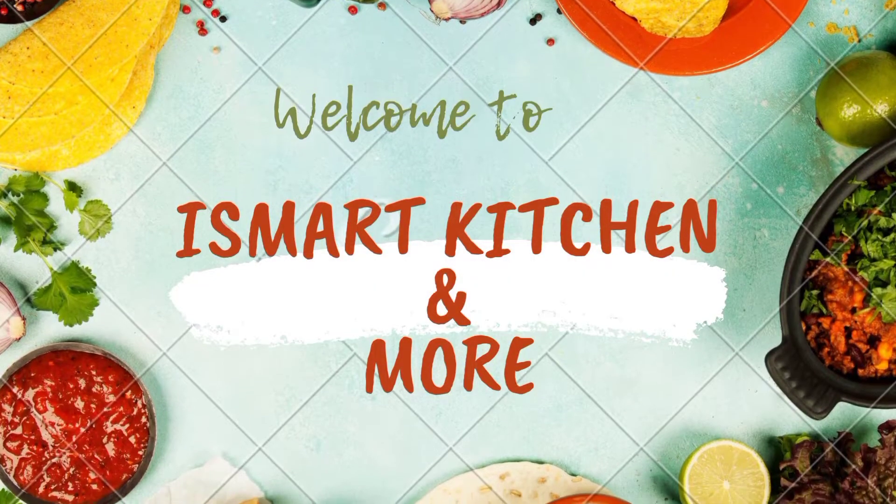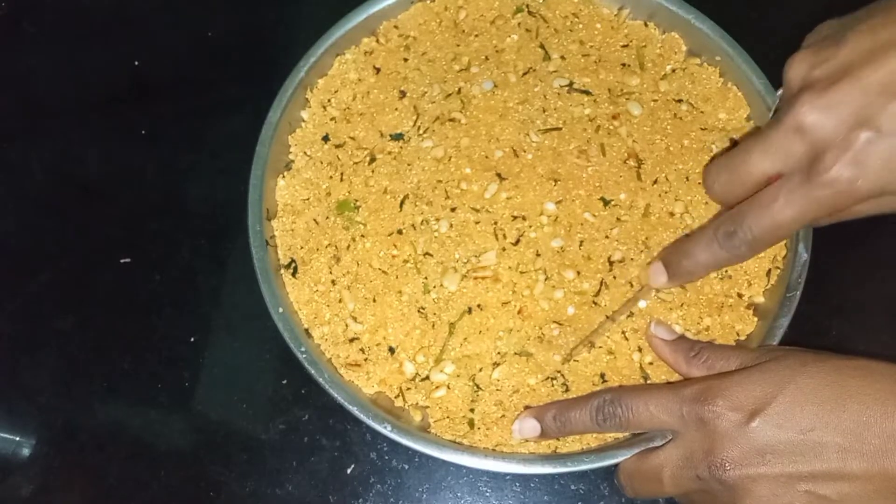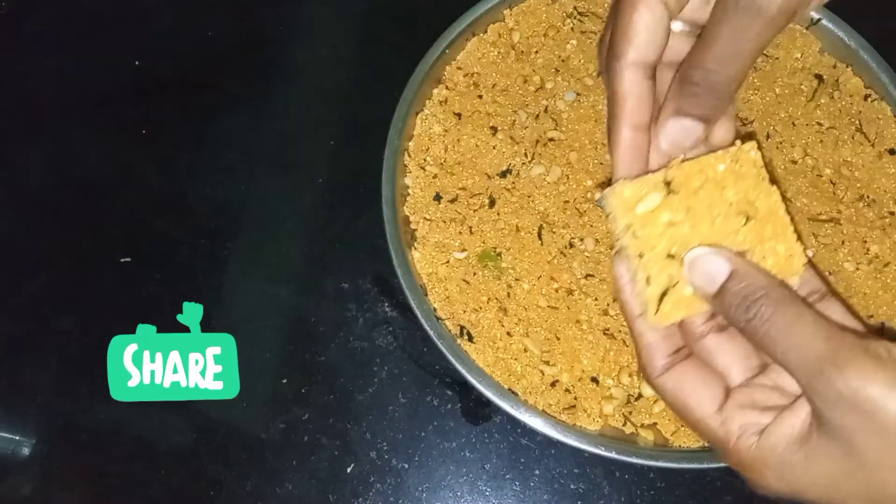Hello Food Lovers! Welcome back to my channel. This is my channel. I am Svati. Today's special recipe, I am going to share a variety of snacks.